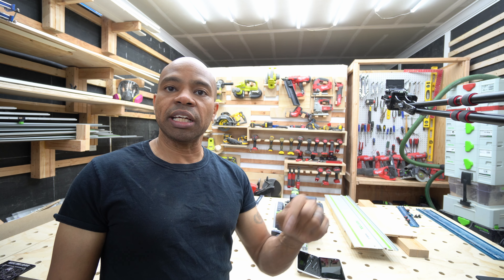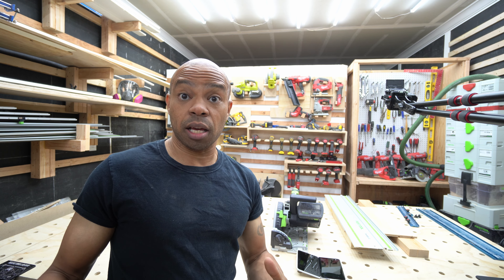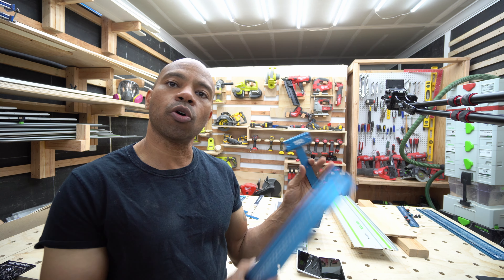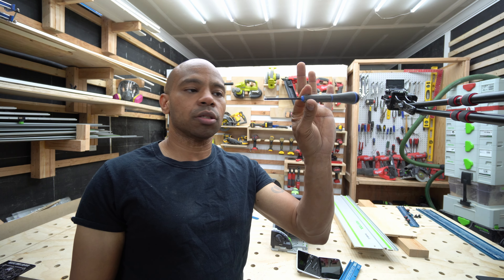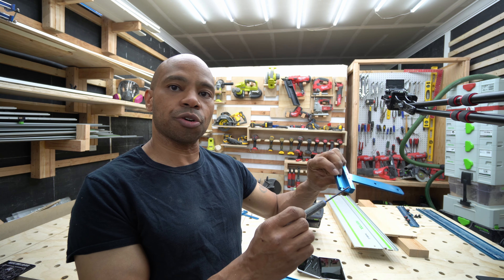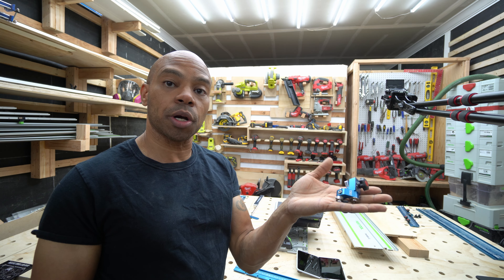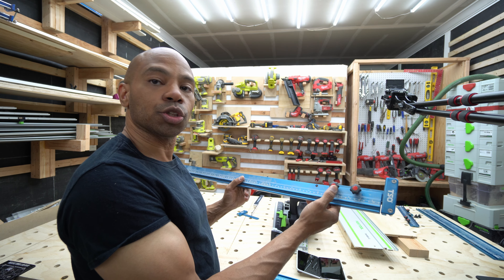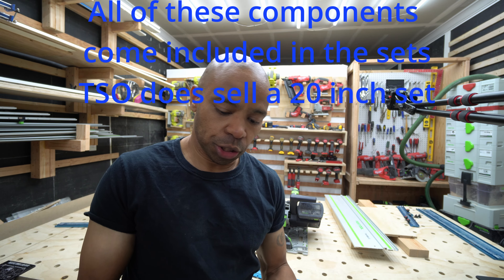I'll link in the description below the URL for a video TSO did where they actually sold a 20 inch set. If you just buy the rail by itself it's not going to do much good, and buying the rail with just the connector won't give you everything you need either. You need the hex screwdriver to tighten the grommet screws, you'll also need the stops which don't come with the 20 inch rail, and you'll need the speed knobs to attach this to your rail.